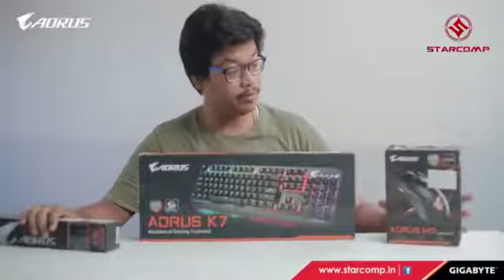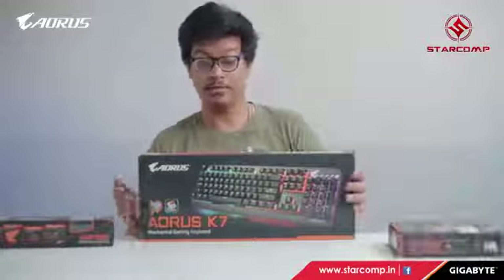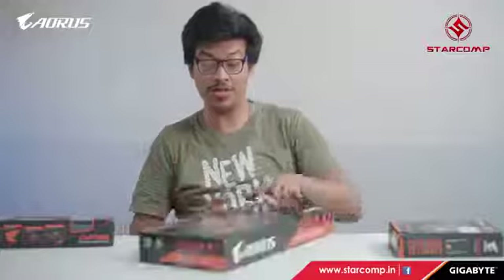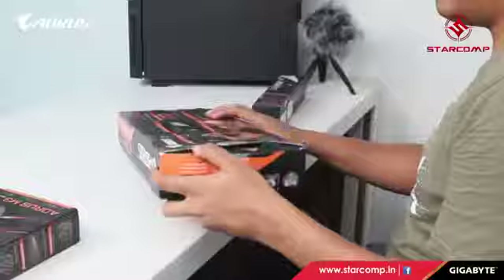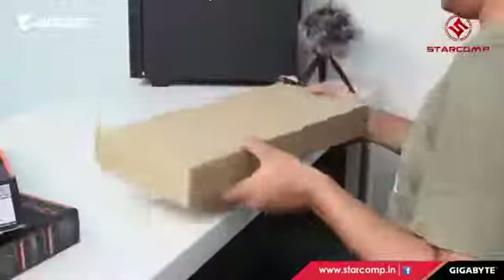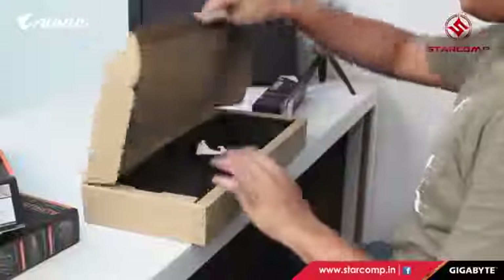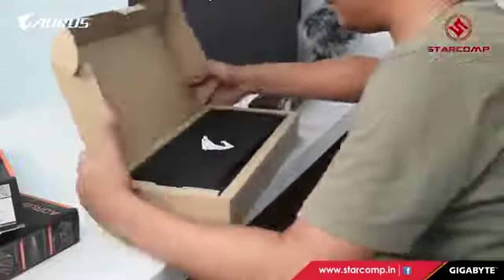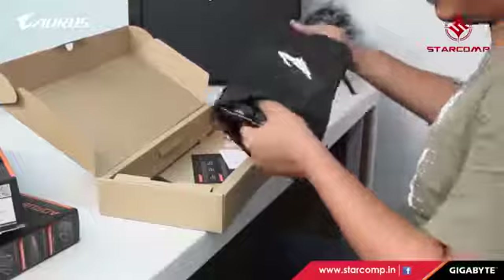Here we have the keyboard, mouse, and mouse pad — the essential requirements of any gaming rig. We need these for precise aim, headshots, and low-latency input. Let's open the keyboard first. The packaging is nice — it comes with a fabric wrap you can use to protect the keyboard.